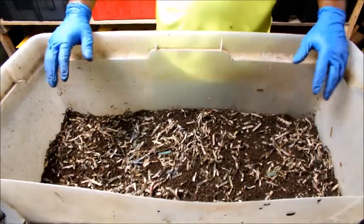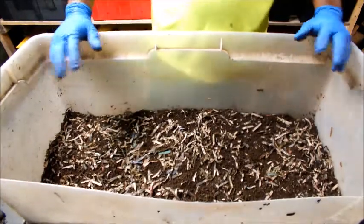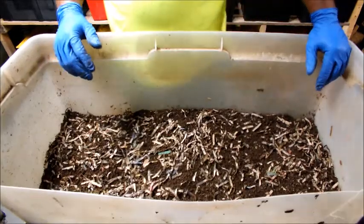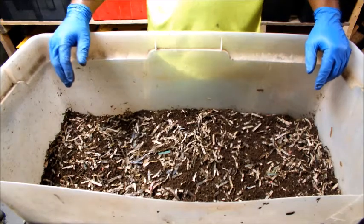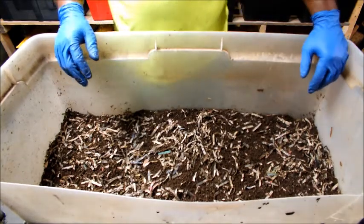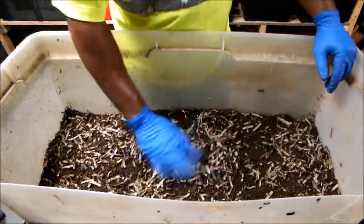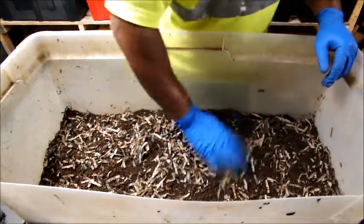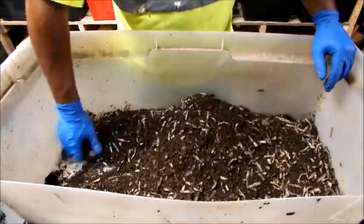Alpaca manure is a cold manure, but I still want to watch it just to make sure it's not heating up or driving the worms out. I don't think it will drive them out — I think the worms are going to make quick work of the manure because they love to eat all day long.